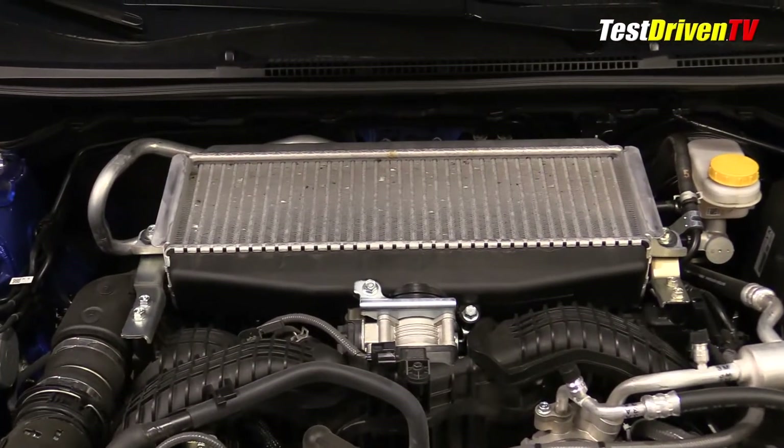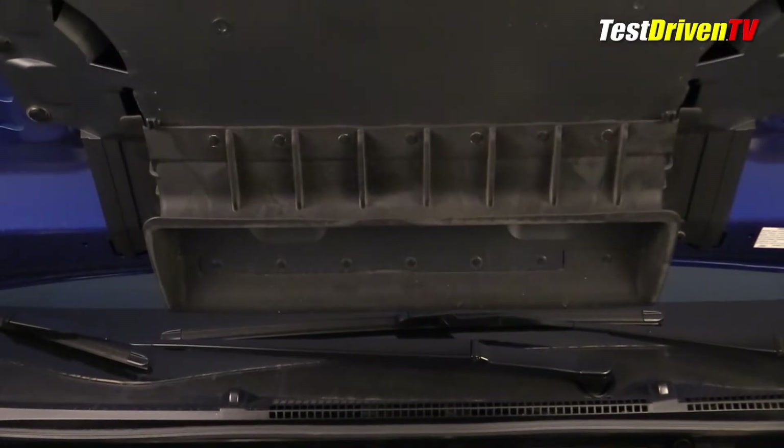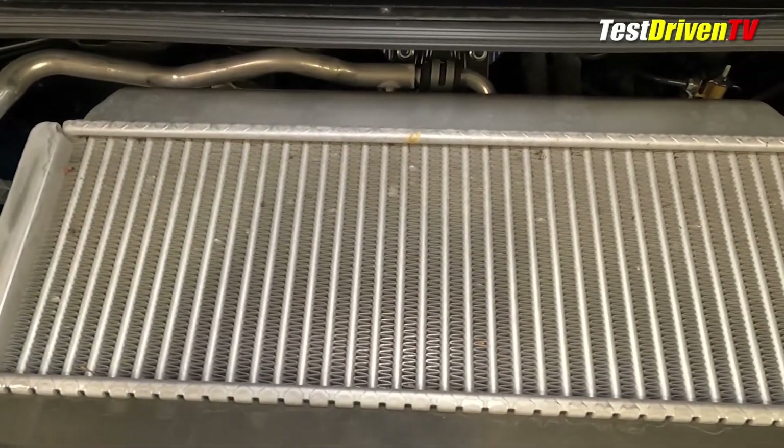The air-to-air intercooler itself is force-fed cooling air through a functional hood scoop, which has a pretty substantial shroud to ensure maximum airflow and seal. Note that debris can collect on the intercooler and should be checked and cleaned from time to time.